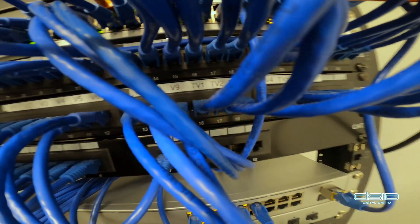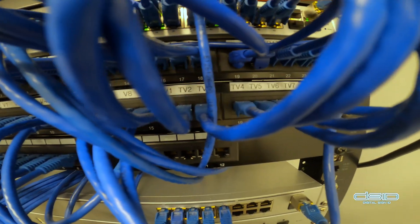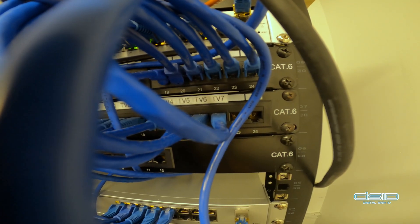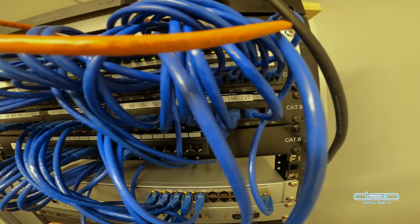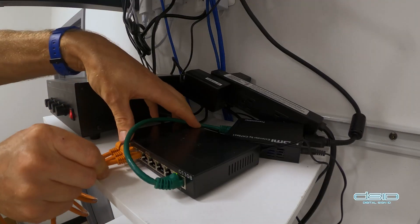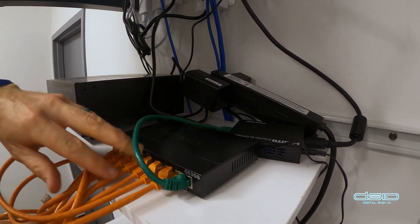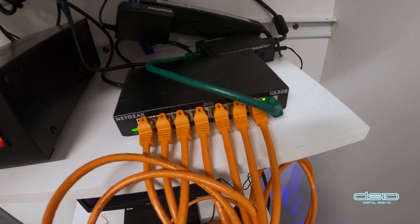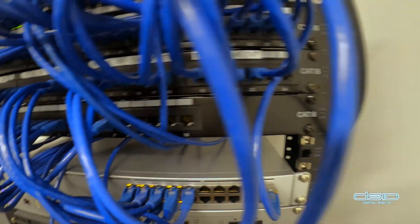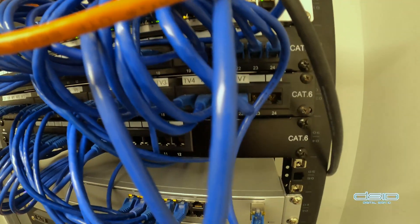Fortunately, this IT company has done a great job and everything is neatly labeled. You can see TV1 all the way through to TV7, so we know exactly which ports on the patch panel we're dealing with. We're just going to match up port 7 with TV7 and so on — it's standardized and logical.